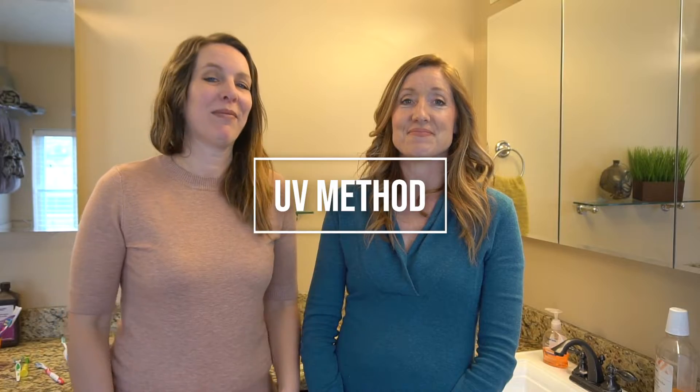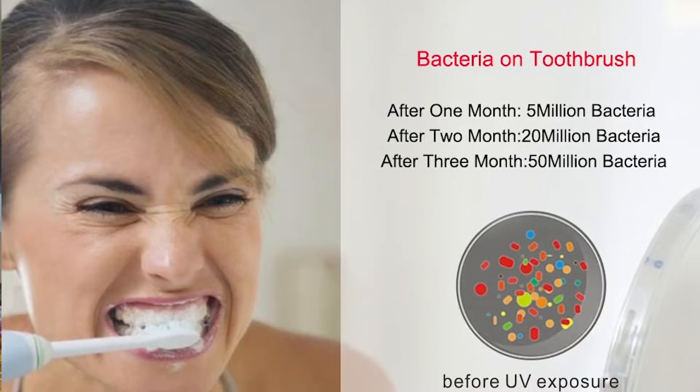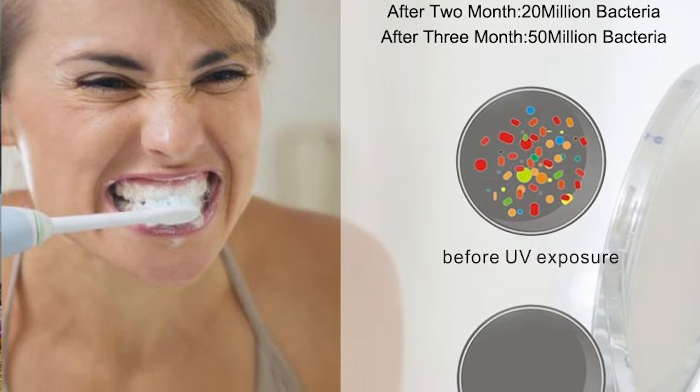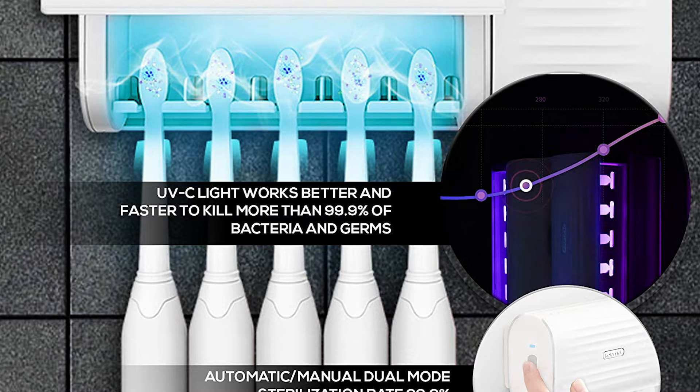The next method is a UV method — this is really high tech. UVC light is weak at the earth's surface as the ozone layer of the atmosphere blocks it. However, UVGI devices can produce strong enough UVC light in circulating air or water systems to make them inhospitable environments to microorganisms such as bacteria, viruses, mold, and other pathogens.